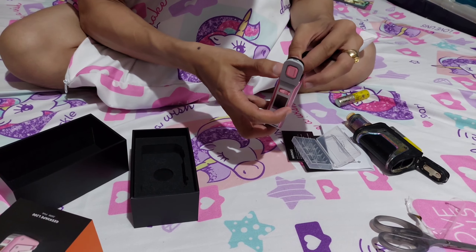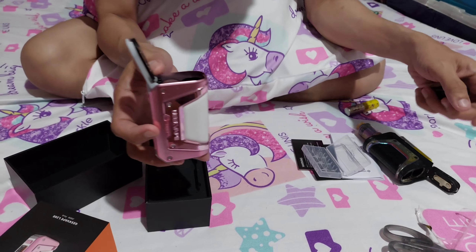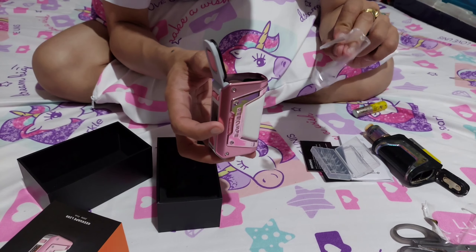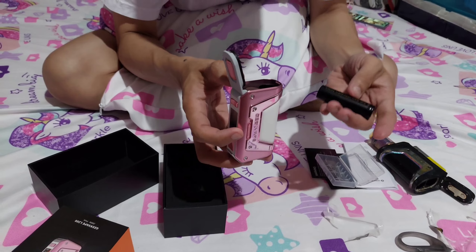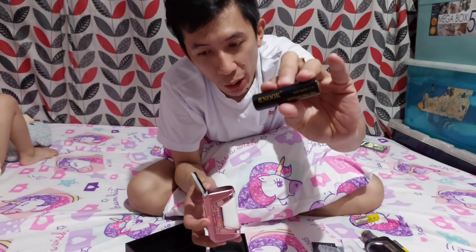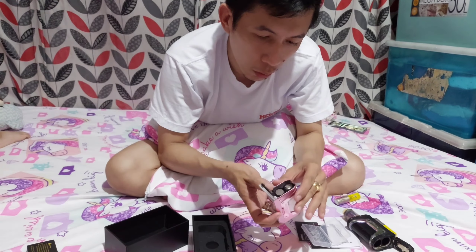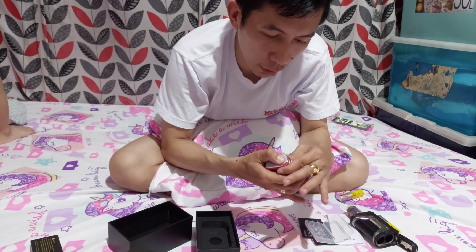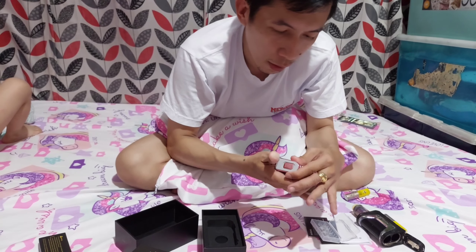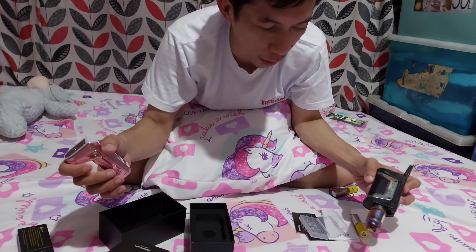So, tignan natin kung kasya sa unit. Kasya tol! So, ang sukat ng battery niya is 18650. Kasok sa Aegis Legend Version 2 ko. So yan — dahan-dahan pa natin. Nakaklose na tol.